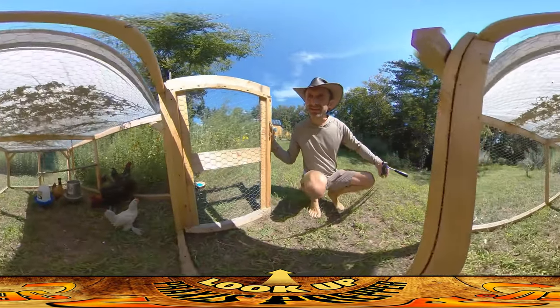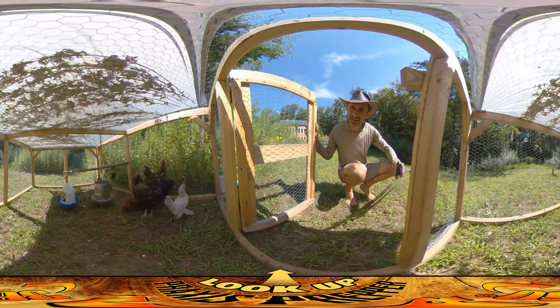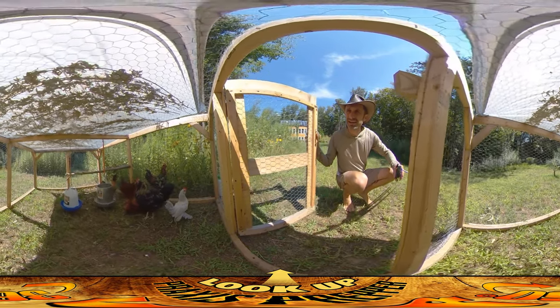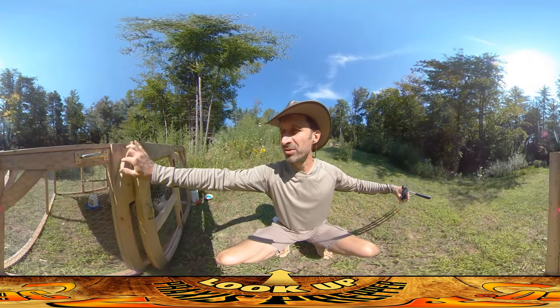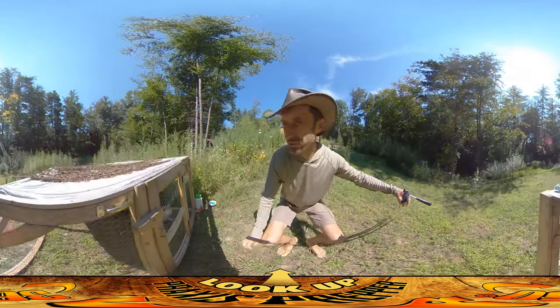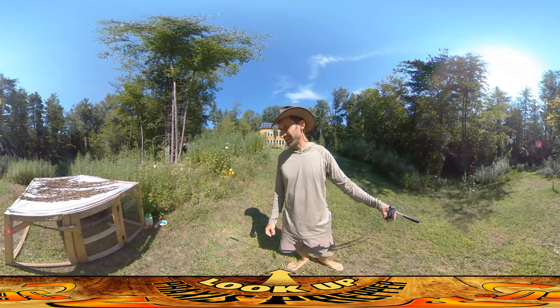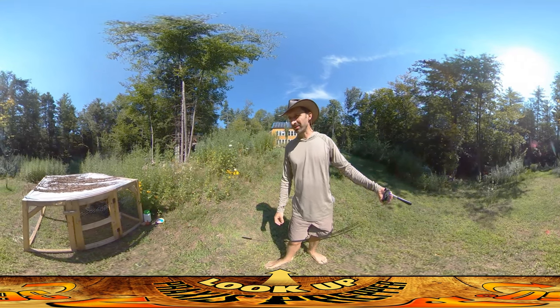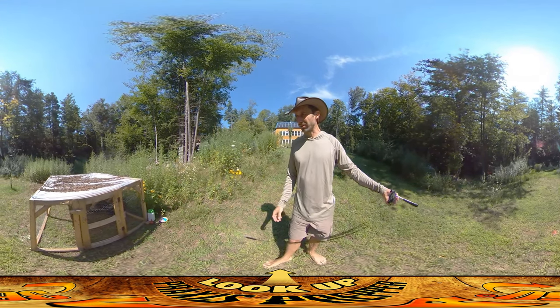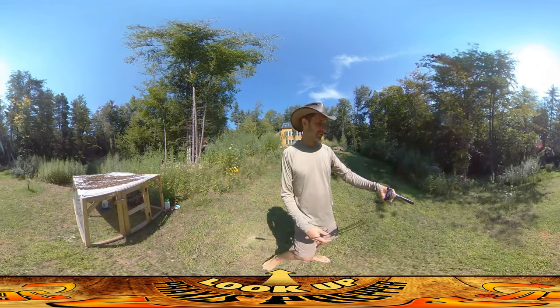Hey everybody, this is Praxis and this is our mobile chicken run. Inside are six chickens and outside is one chicken. We've had one chicken — the firstborn one, the one we call Una — it's actually a male even though its name is Una. He's starting to turn into a monster, getting really aggressive with all the other chickens, really stressing them out, and now he's starting to attack people.